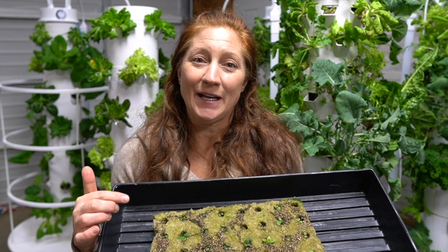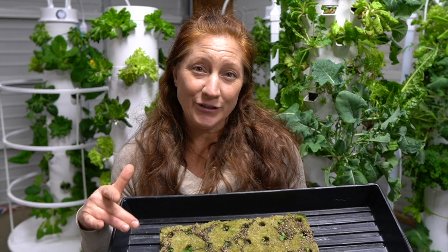Whether you want an indoor vegetable garden during winter or want to grow food 365 days a year and come harvest any day of the week — that one important thing is starting your seeds.